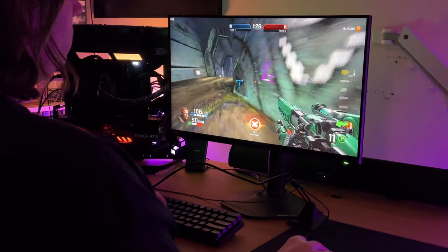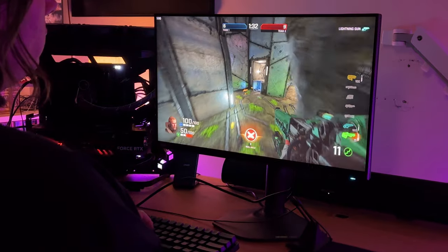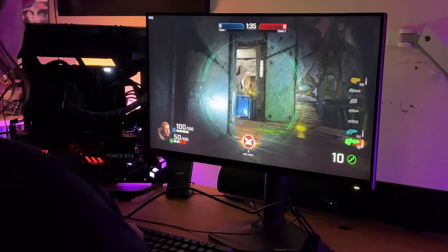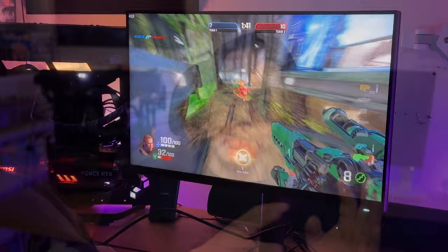Frame Chasers found the brightness to be unacceptably dim — he said it wasn't even barely usable. I didn't have that experience, but we all have different eyes. I have very sensitive eyes and I don't find the brightness to be a problem. I think it's brighter than the LG OLED. However, when you're in ULMB mode — because anti-motion blur reduces brightness to decrease motion blur — that's when I'm like, wow, this thing needs to be brighter.